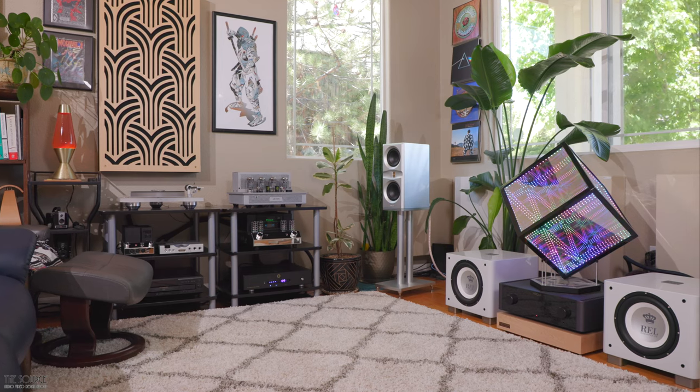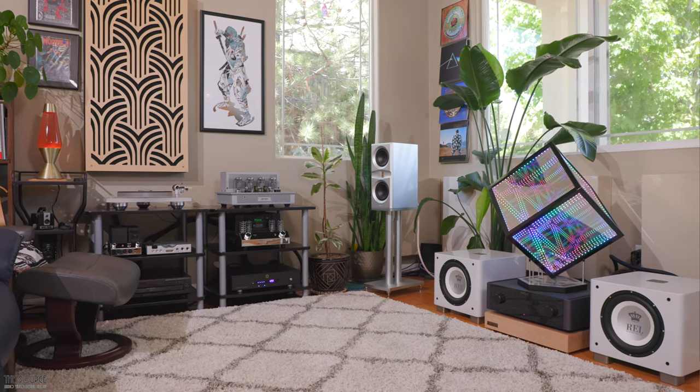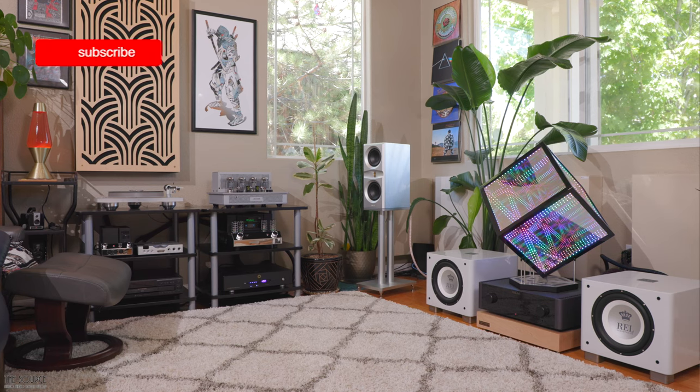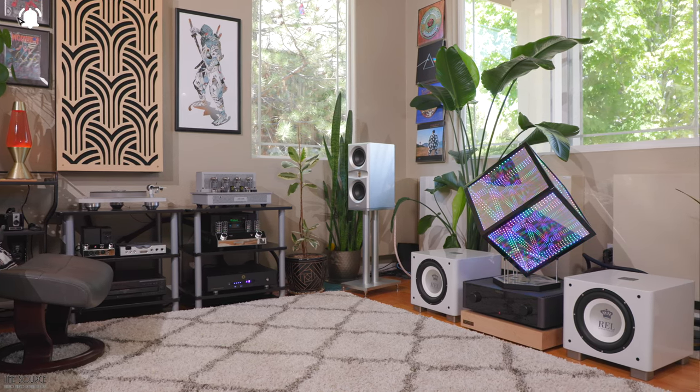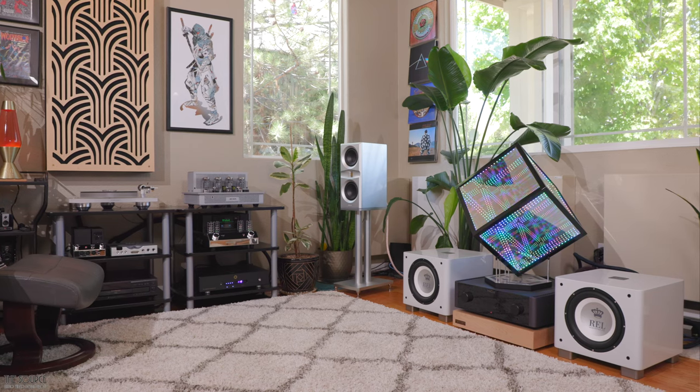This video will cover the design, build quality, and sound impressions of the larger Platamon Virtual Coaxial One speaker, seen here with a silver finish, and the smaller near-field Supermon Mini speakers, seen with a pink finish.